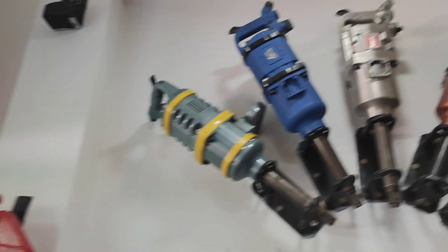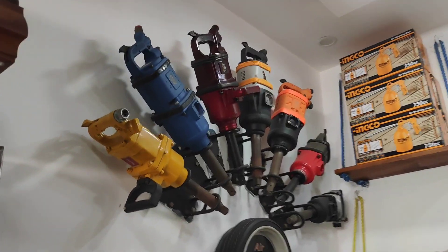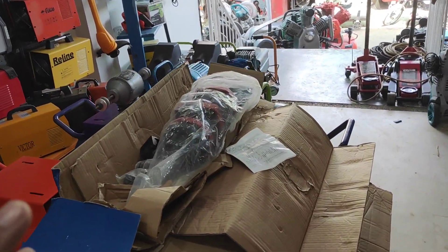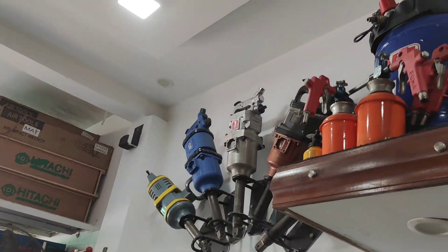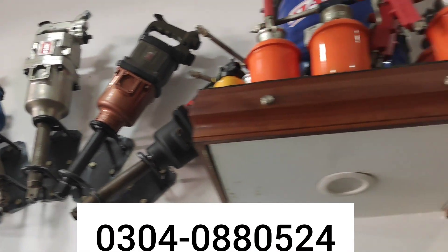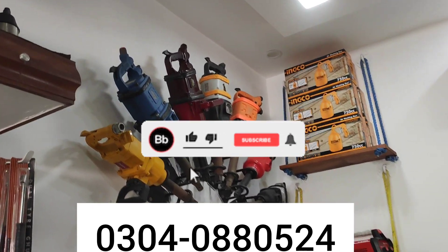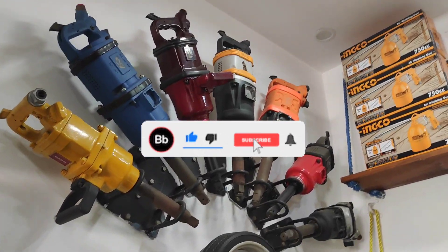If you want to send me a message, you can see the number on the screen. If you want a delivery in Pakistan, you can send me for spare parts. This video will be good for you — this machine will be good for you, with a lot of variety. If you want to send me a number, this video will be good. Inshallah, we will see you in the next video. Don't forget to subscribe to our channel.